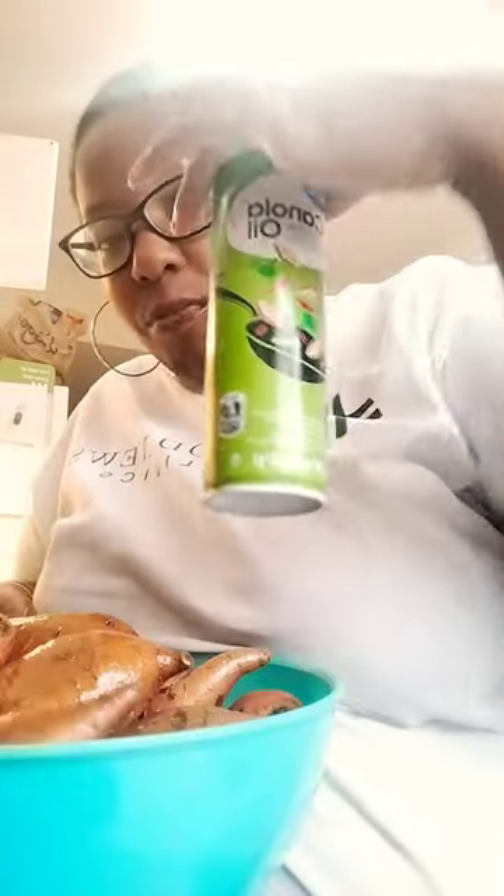Hey guys, I've finished washing my sweet potatoes. Now I'm oiling them. I did put some olive oil and some sea salt on them. Now I'm putting a little bit of canola spray on there.